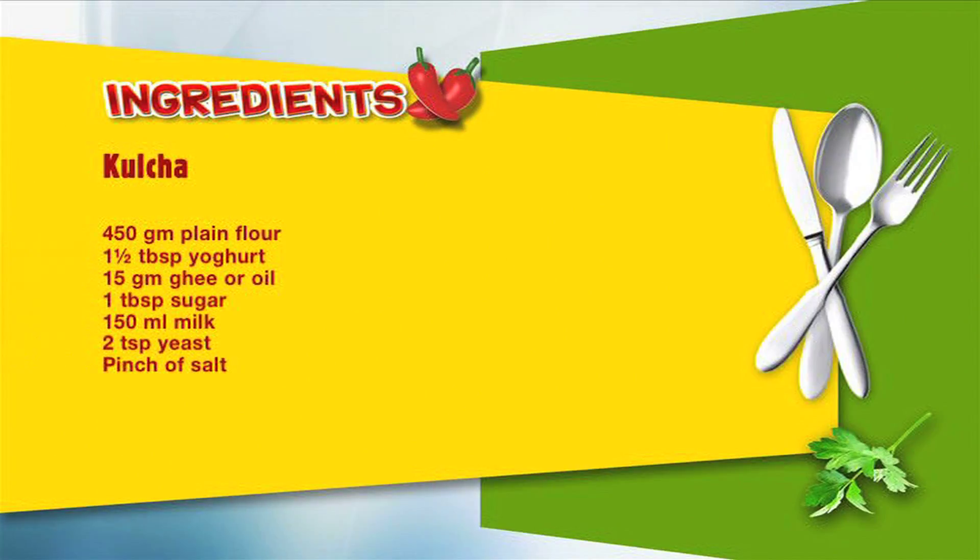Plain flour, a tablespoon and a half of just plain yogurt, a tablespoon of ghee, sugar about a tablespoon, warm milk — I've taken about 150 ml — two teaspoons of yeast, and a pinch of salt.